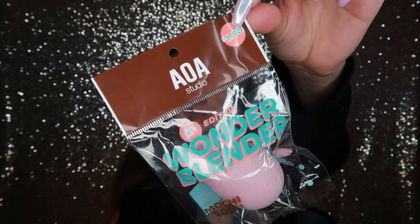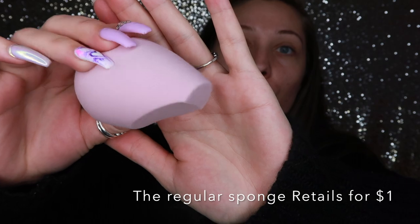So instead of getting the regular sponge, I decided to get their new one called the Wonder Blender Plus Edition, which is a dollar eighty-eight. I wanted to try their upgraded version. The other sponge I got was the Wonder Bake, which is specifically for baking. I bake every single time I do my makeup because I have extremely oily skin. I wanted to see if using a dry sponge makes a difference — I usually use a wet sponge, so maybe it'll help decrease the oils.